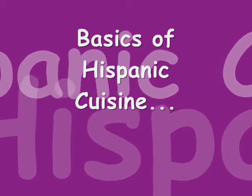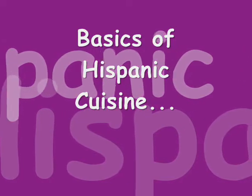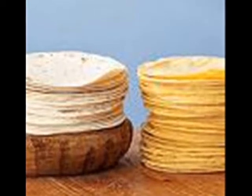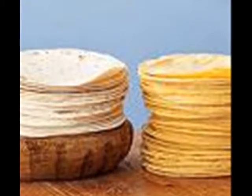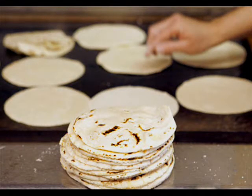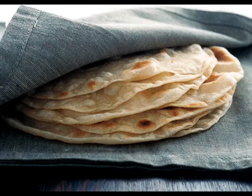To continue our lesson, we are going to discuss the many traditional foods in the Hispanic culture. Let's begin with the basic staples of Hispanic cuisine. First, we have tortillas. There are two types of tortillas, corn and flour. Corn tortillas can be made into tacos or corn chips and can be used with salsa and bean dip.